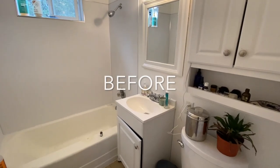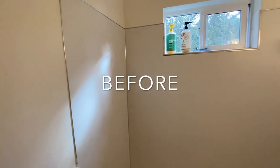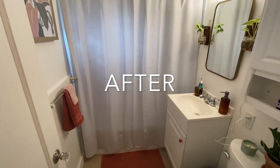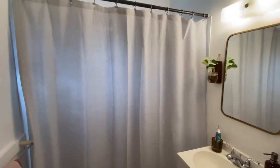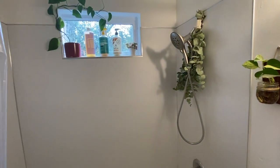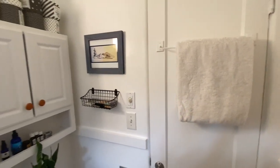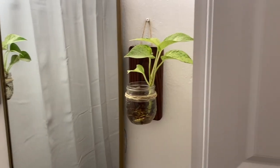Okay, so here's what the bathroom looked like before — just your standard rental fixtures, not much color, life, or character. And here it is after. Nothing too dramatic, but I think sometimes the smallest things can make all the difference. I added a neutral shower curtain, some more plants, plant artwork, and some nice hand towels that add a pop of color — and of course the beautiful mirror, which I really love.